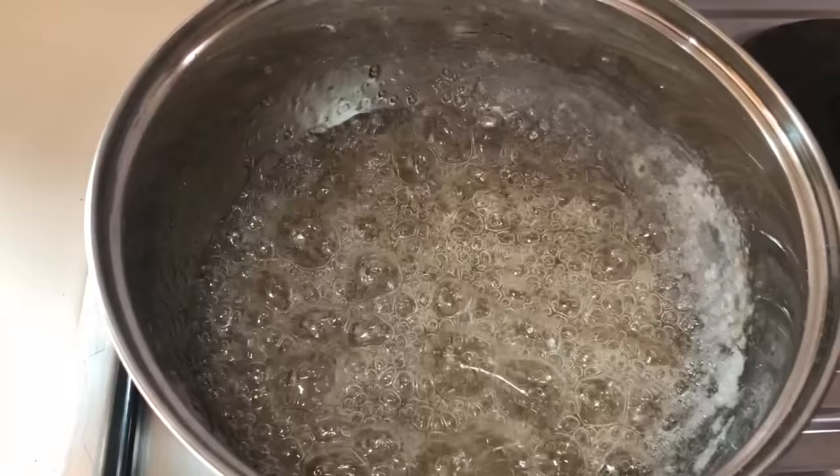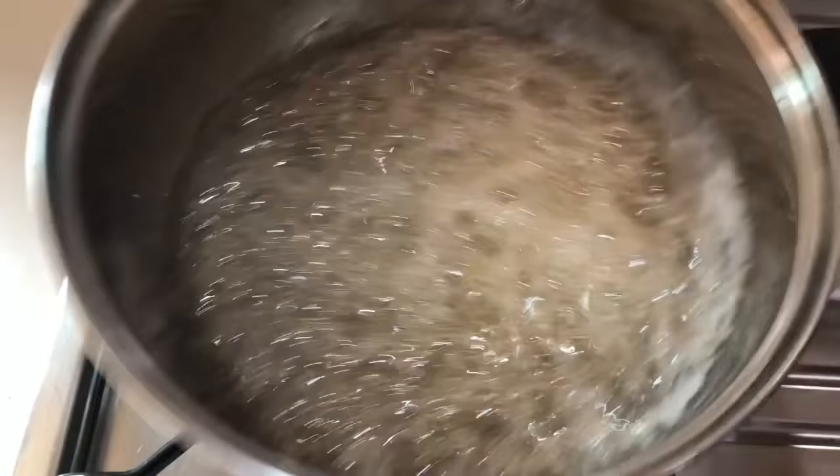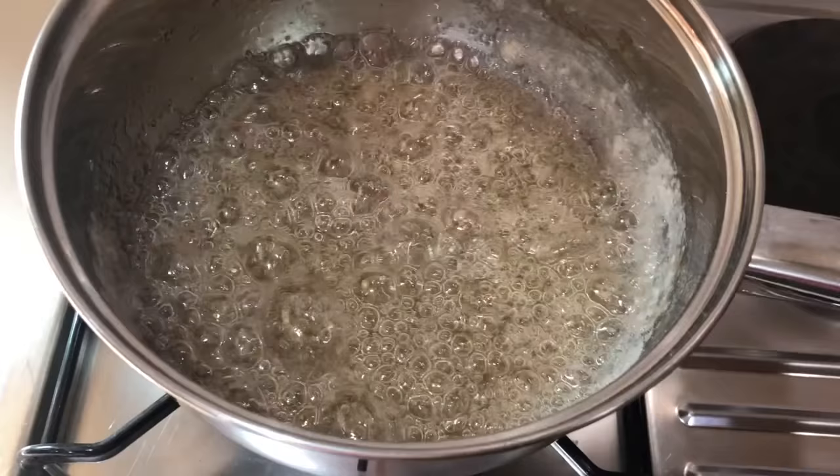During this process you will notice that there are crystals on the sides of the pan. Just give it a swirl once in a while. As long as your crystals are not burnt, don't worry about it. You will get a chance to give them all a good stirring when you put the rest of your sugar in.